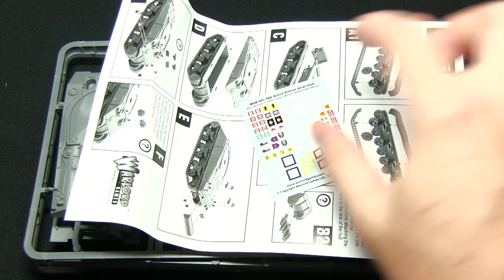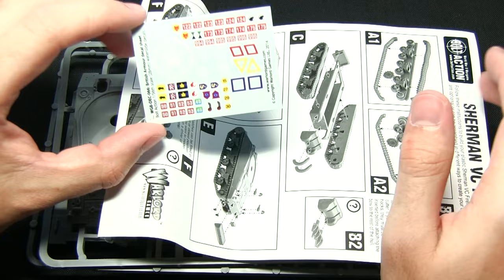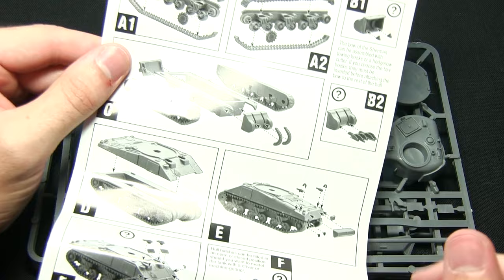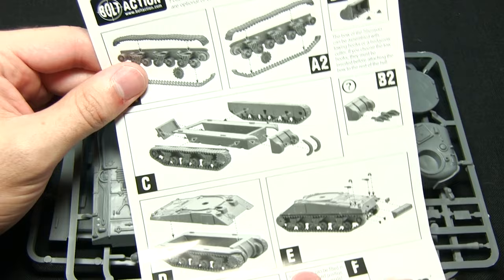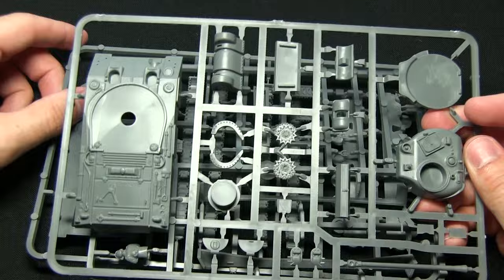In front of me here I have the contents of the Firefly box. First of all we have the decal sheet, which contains lots of different regimental and squad markings for the Allies, including the Allied Star. This brings us to the instruction sheet — everything is nicely diagrammed showing which pieces go where. However, one criticism: there is actually no item numbering or markings on there. The steps are quite clear as to which pieces are which, but it would be helpful if there was a number or something telling you exactly which one is which.